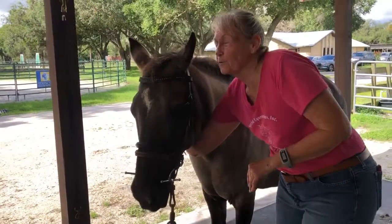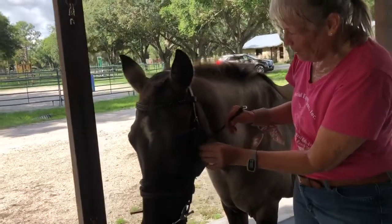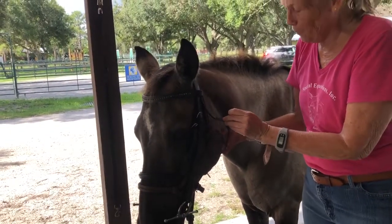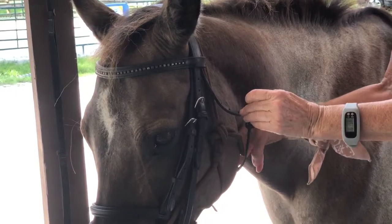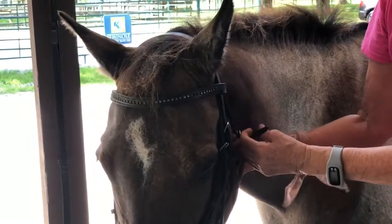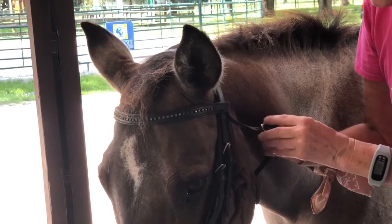Then we have the throat latch that comes from the other side. That goes over everything and comes over here. Now the throat latch — you should have at least three fingers going this way between their throat and the latch when you get it done. This should not be tight. So I've got three fingers, then it's ready to hook down.